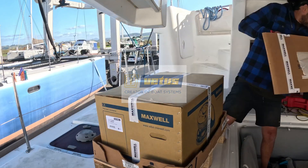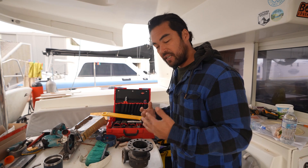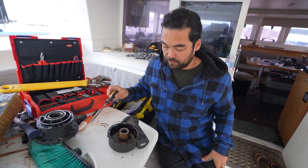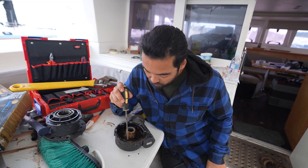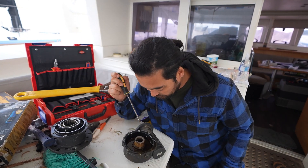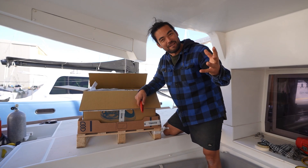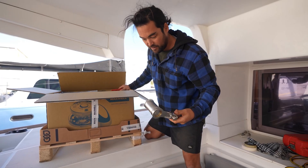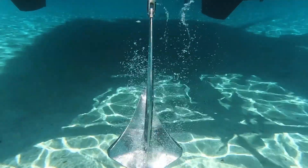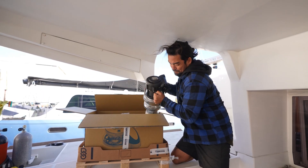Our windlass lost all its oil from the gearbox and we kept running it, oblivious to the fact that it had dumped everything. When we first opened it up it was dry, with bronze debris all through it — totally mangled. I've decided to go with Maxwell, a New Zealand company. Together with our Chrome Ox chain and our Ultra anchor, all being stainless steel, it's going to be the most beautiful setup you've ever seen.